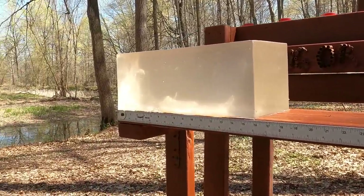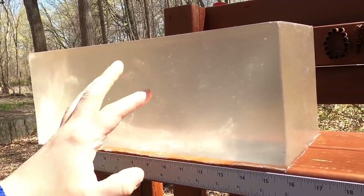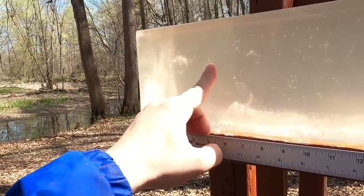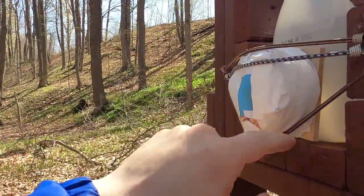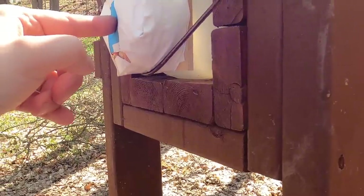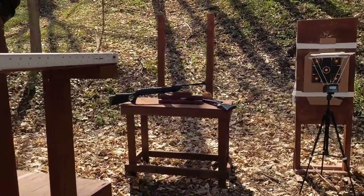We're going to go through our gel block and see what kind of penetration we get. I have some air bubbles in here — I had to shut it off early last night — but I don't think it'll matter for our pellet gun test. Before, we got about seven inches of penetration with our non-dieseled pellets, and that leads me to think eight inches would be about lethal. We also have our coconut, which we could not get through before. And we'll fire from 25 yards at the gong to see what we get.